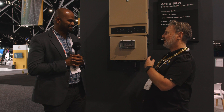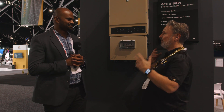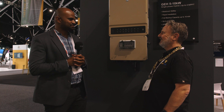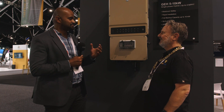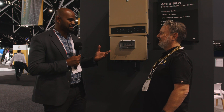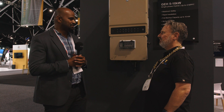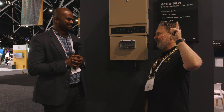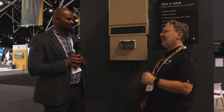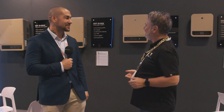Thanks very much for talking about it — we'll just slide over and have a chat to Dean about the whole range. Thank you so much Glenn. We are really happy about this new inverter that we launched at the Smart Energy Conference. Thanks for the unboxing video and hopefully we're looking forward to an installation video of this inverter as well.